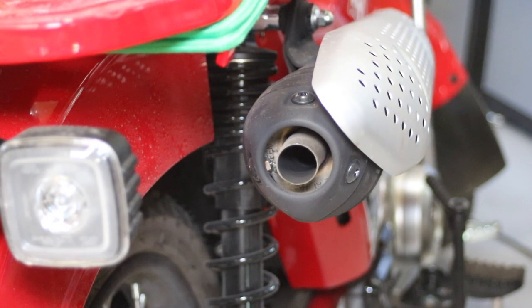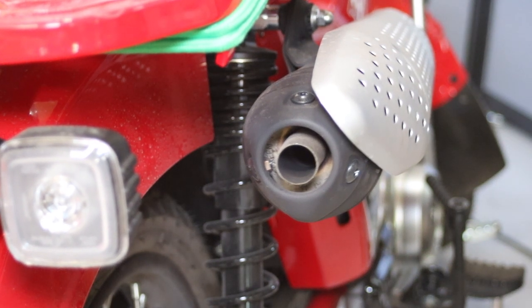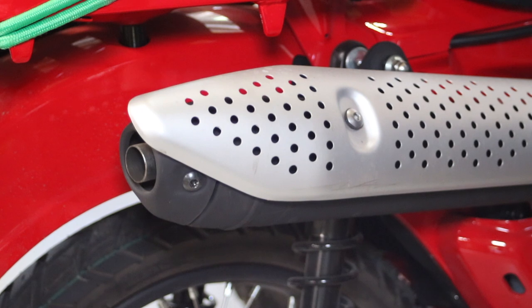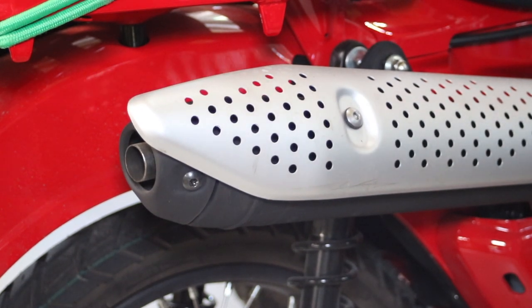First, we're going to start up the bike and give you an example of how quiet it is, just with the stock pipe, everything the way it is like you'd buy it from the dealer.